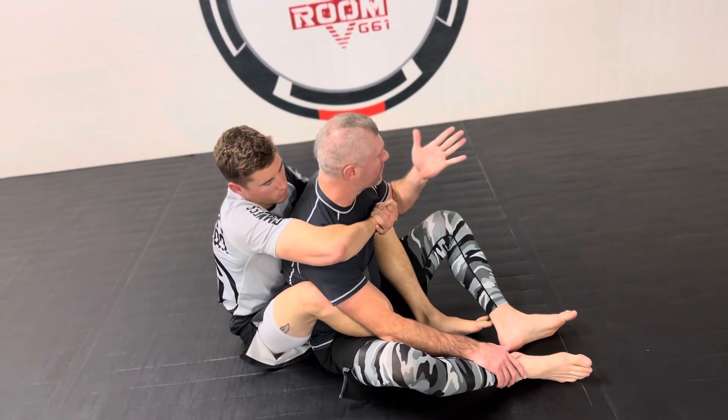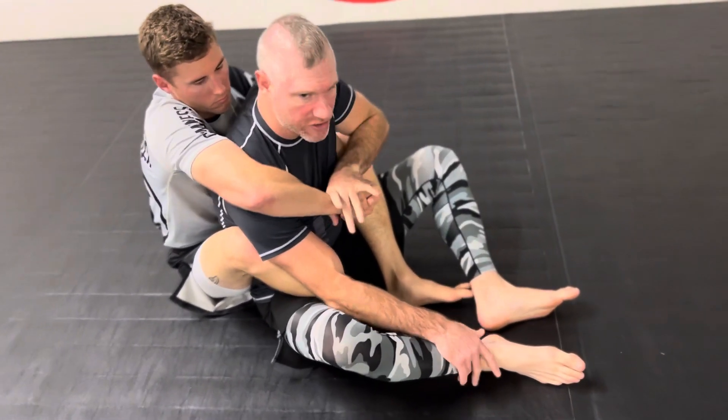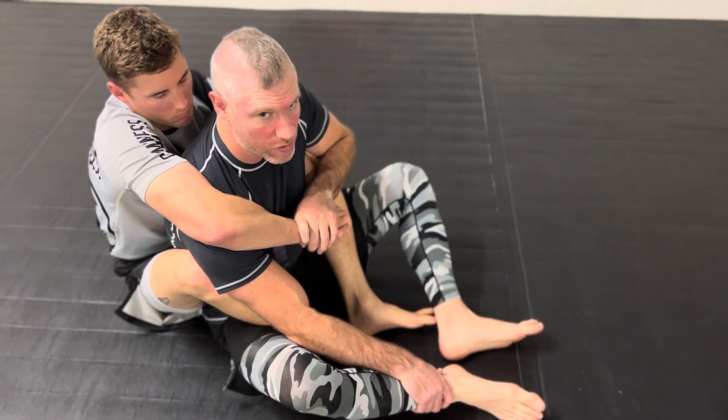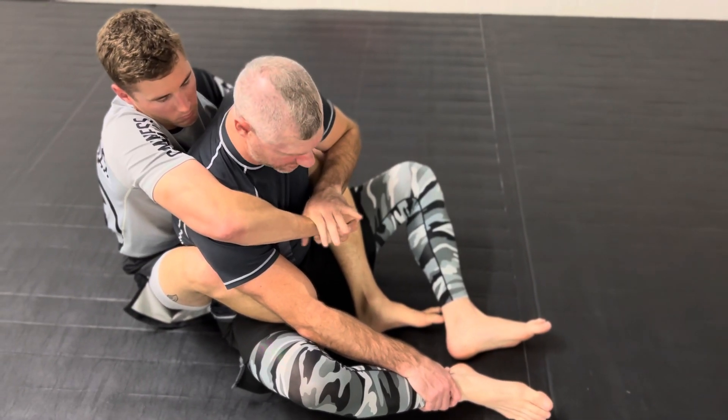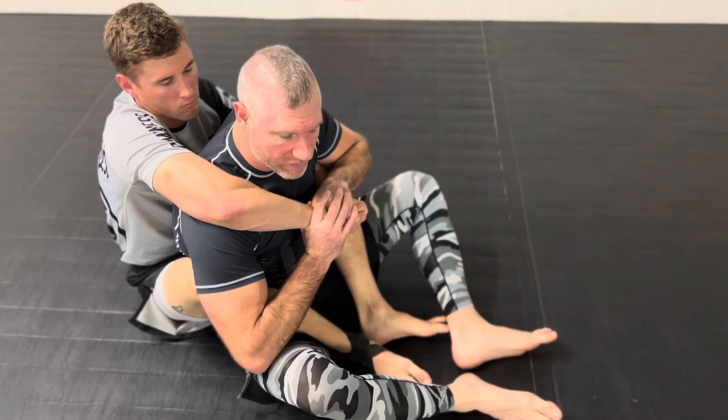From here, first and foremost, get your thumb in and control the choking side arm. As long as you have this grip on the wrist, you are okay — this is priority one. If you don't believe me, ask Gordon Ryan because he says the same thing in all of his videos. Get this overhook hand nice and locked down. You can use this hand two-on-one if you choose.